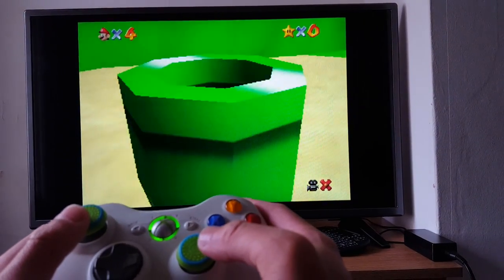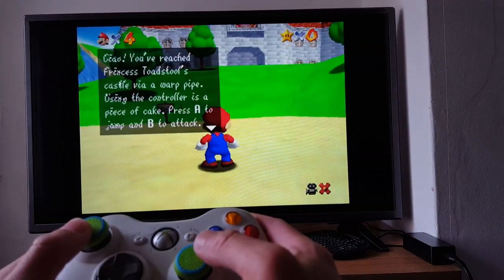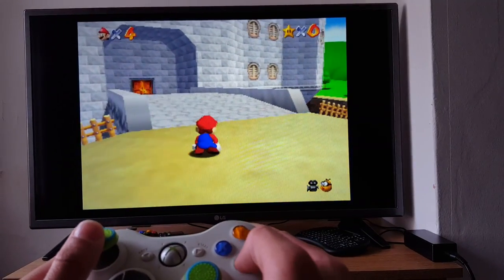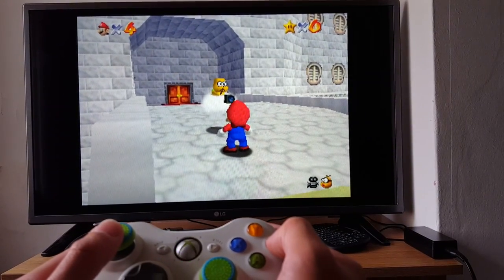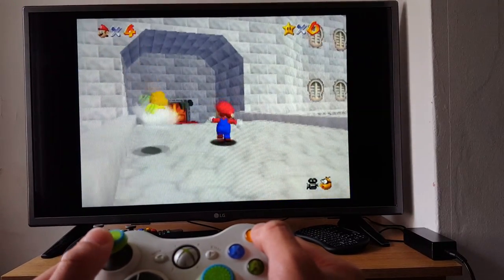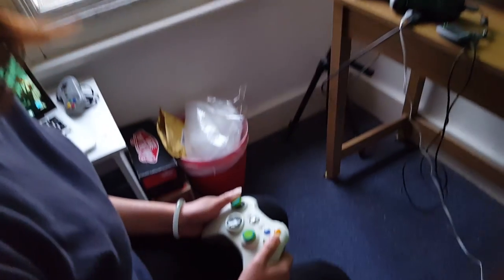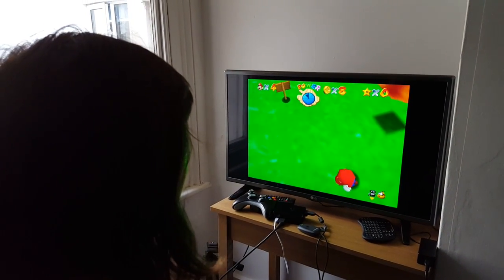So here we are — here's Mario. The analogue stick is working. Let's head towards the castle — slide, jump. Here's my sister enjoying playing Super Mario 64 with the Xbox controller that I've just synced to the Raspberry Pi for the RetroPi emulator.